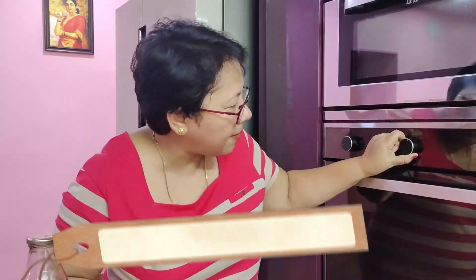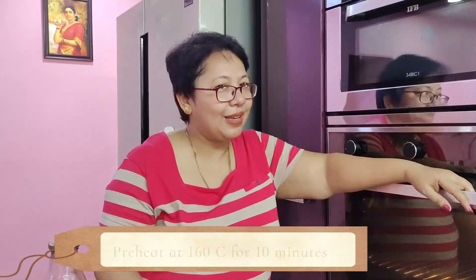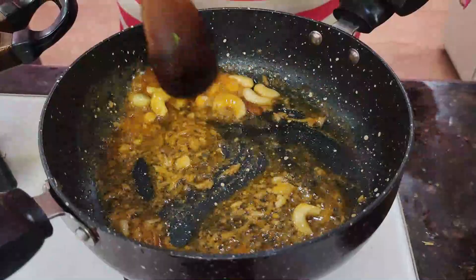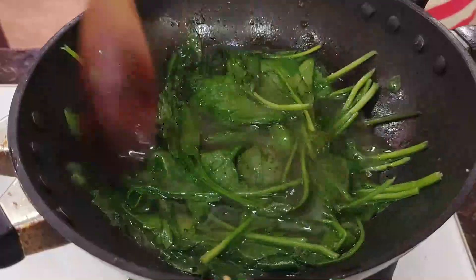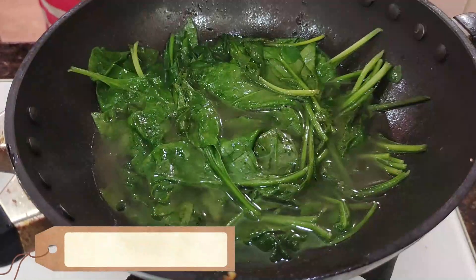Preheat the oven to 160 degrees for 10 minutes. Then mix and blend at the appropriate temperature.